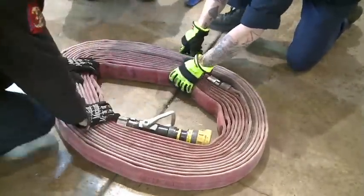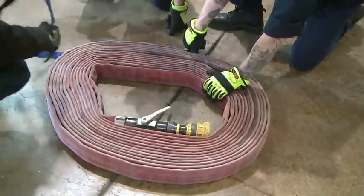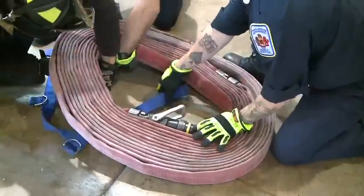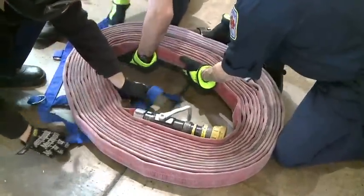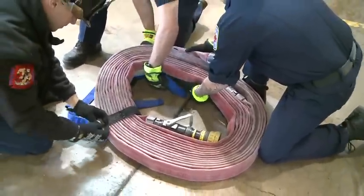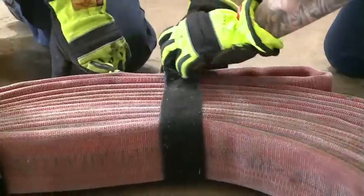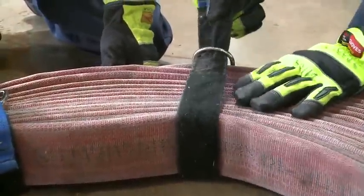Once you're done, separate the center and grab your blue straps. With your straps, you can either go on the outside or the inside — slide your straps under. If your coupling was in an awkward place, all you have to do is reposition it so you get it wrapped properly.